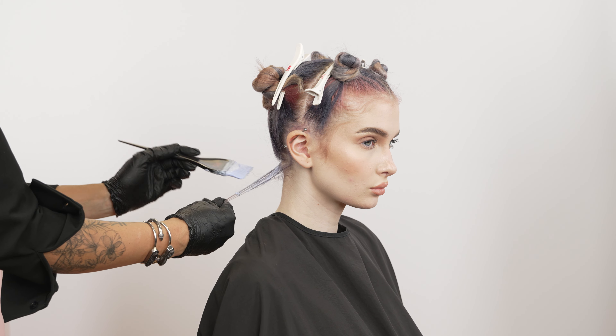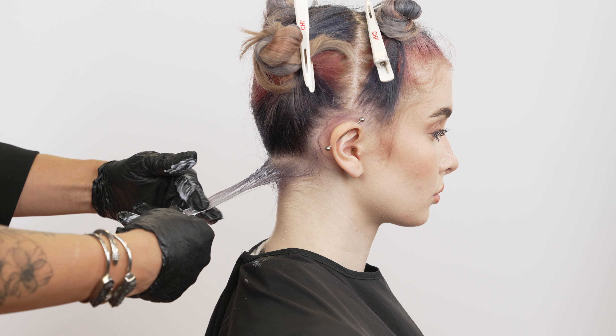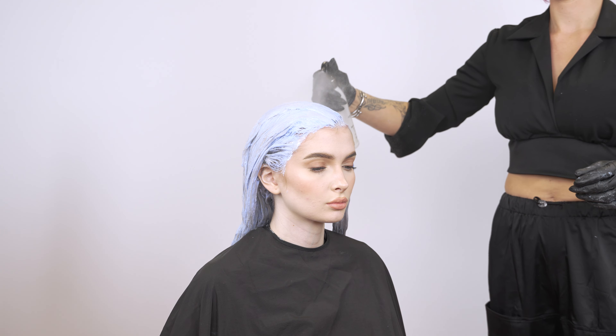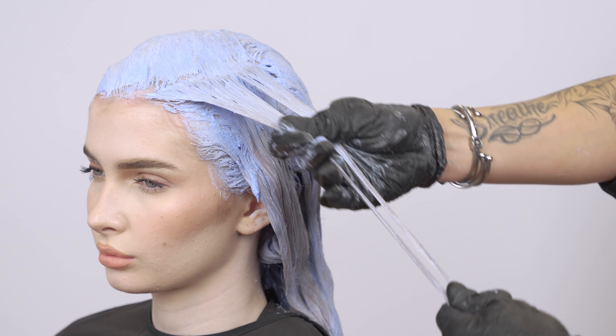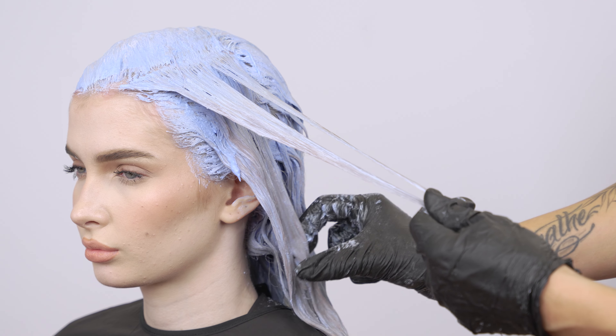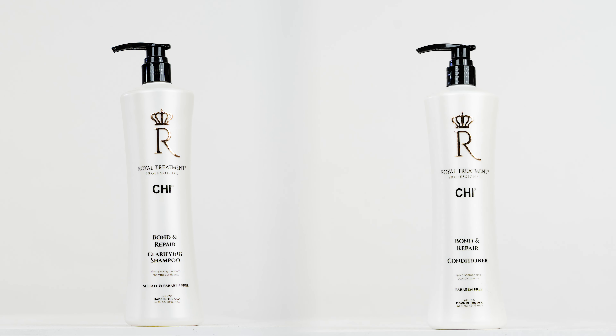Begin in the nape and apply lightener in one-inch sections. Apply from root to ends, staying one-eighth inch away from the scalp to perform a complete bleach-out. Process until desired level is achieved. Rinse and shampoo with Qi Royal Treatment Clarifying Shampoo and follow with Qi Royal Treatment Clarifying Treatment.